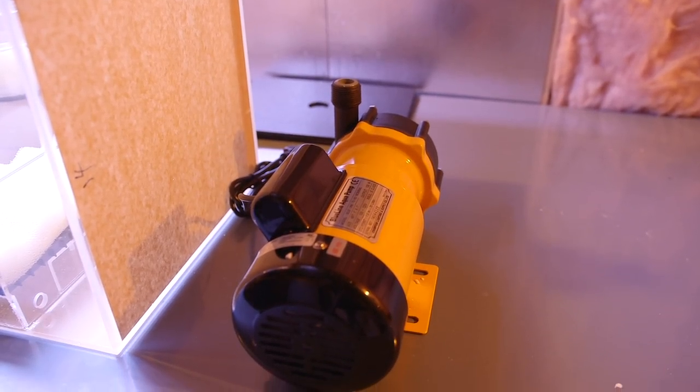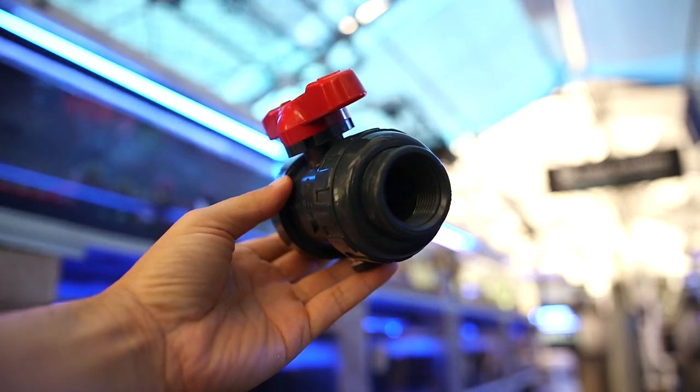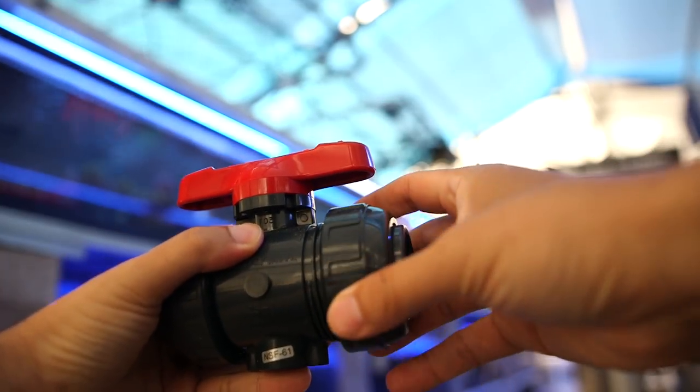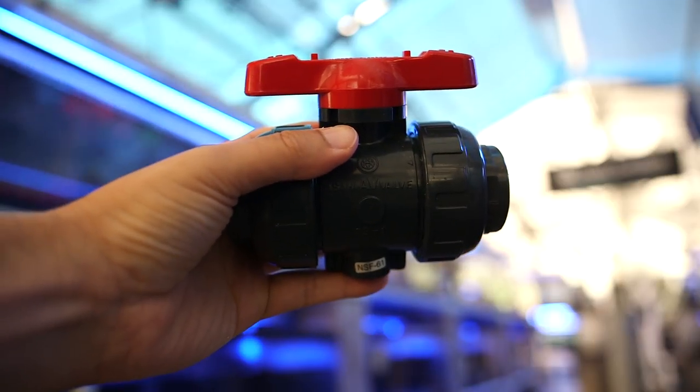Take your return pump, for example. If you just hard plumb that thing with no way of getting it back out, your only real alternative is to cut it out — not exactly a great idea. My suggestion is to use unions. Unions are your friend. You really can't use too many of them, except that unions can potentially leak. So I guess there is a way you could use too many, but in general it's better to err on the side of too many disconnect points than too few.